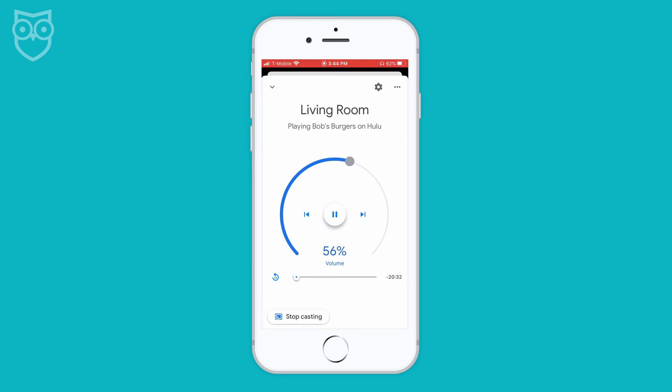Turn up and down the volume, skip songs, or find episodes by asking the Google Home speaker, all from the comfort of your couch.